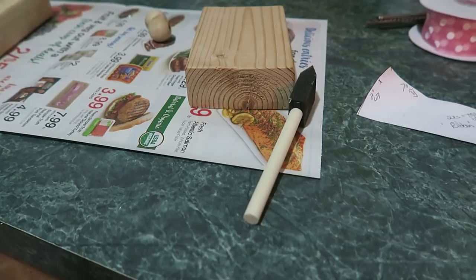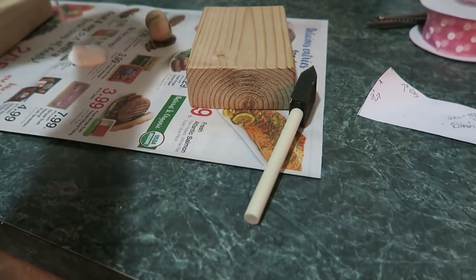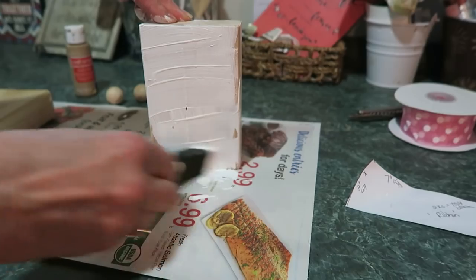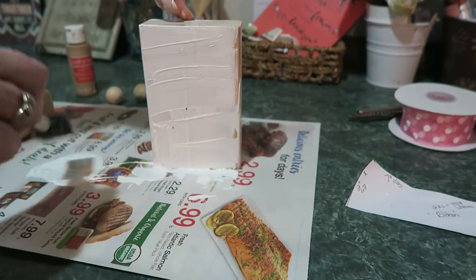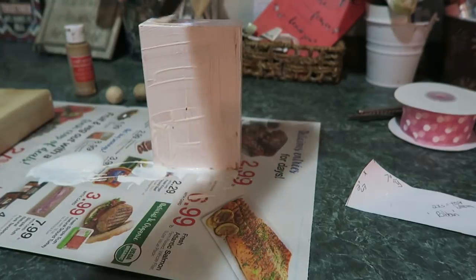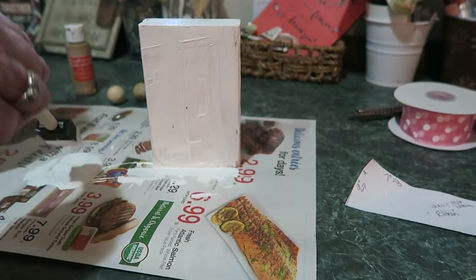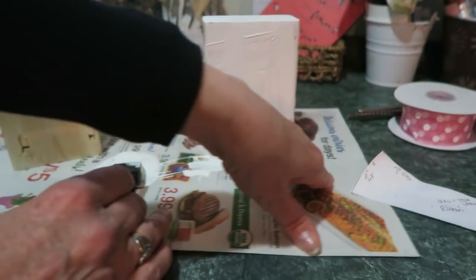Let's go ahead and get started. First, take your blocks and we're going to whitewash them. I'm just going to pour the paint on this paper here and just paint them. Get all colored nice on the tops. Let's do the same with this block.